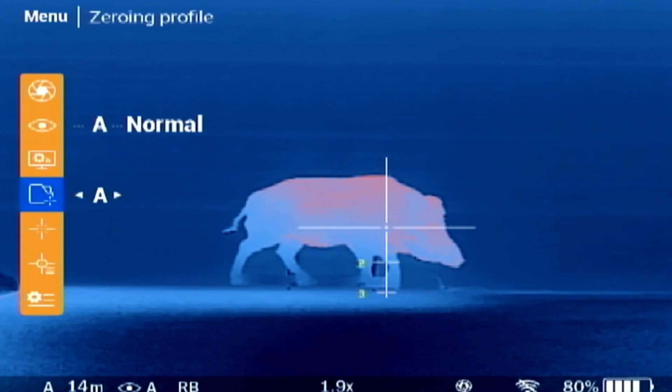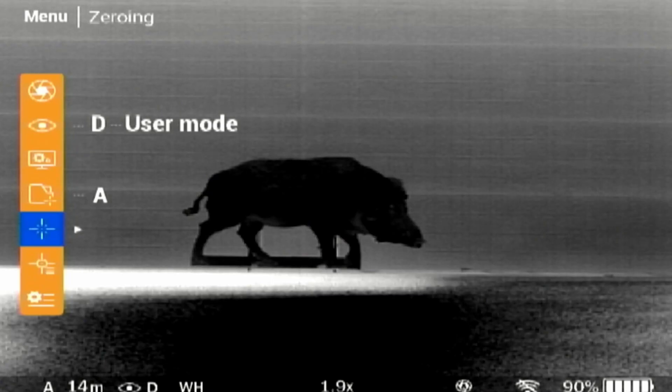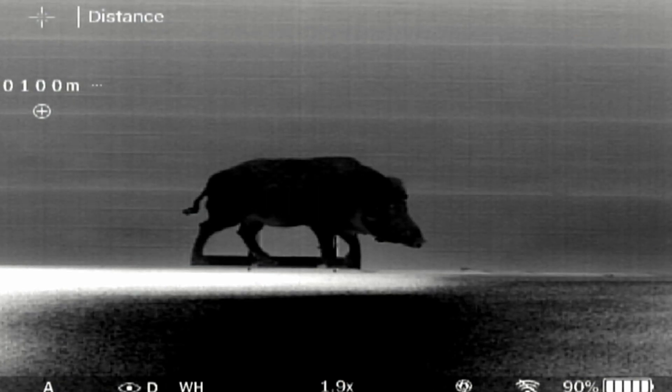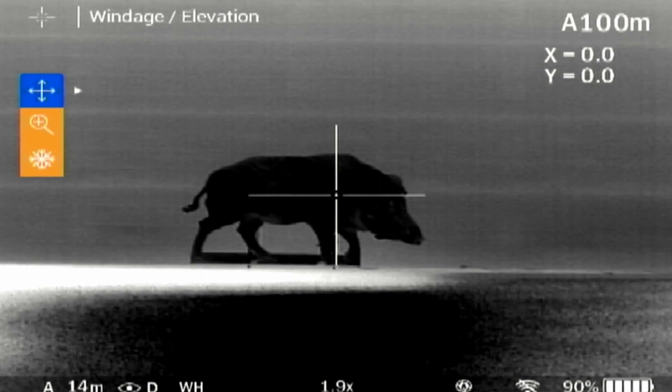In the zeroing profile menu, you have the choice of five different profiles so you can sight in different calibres and loads. Select one of the zeroing profiles with a short press left or right. Under the menu Zeroing, you need to set a zeroing distance first by pressing the right button. Please note, the first distance you set will be your centre reticle. Set the value for each digit with the up and down buttons, switch between digits with a short press of left or right, then press the middle button to save the new distance. Press right to select the distance, then press right again to jump into the zeroing parameters setting.